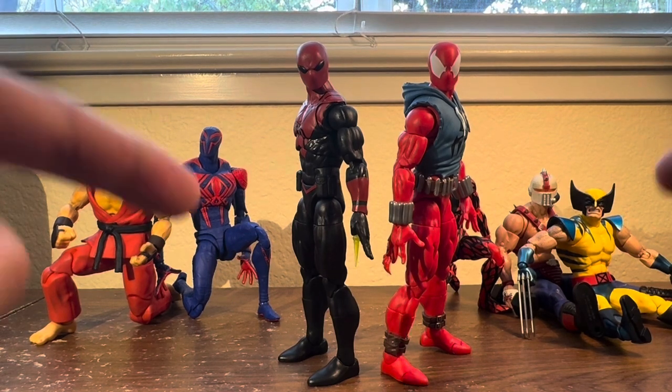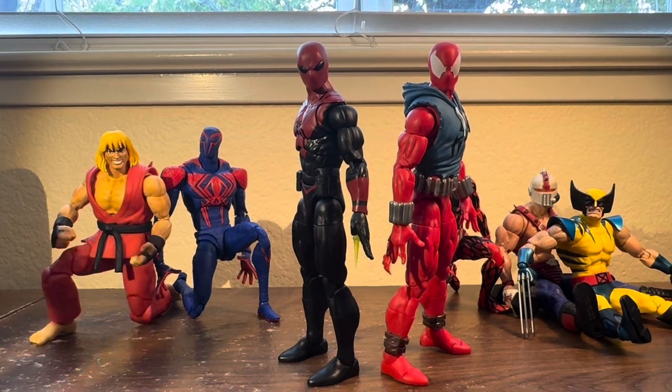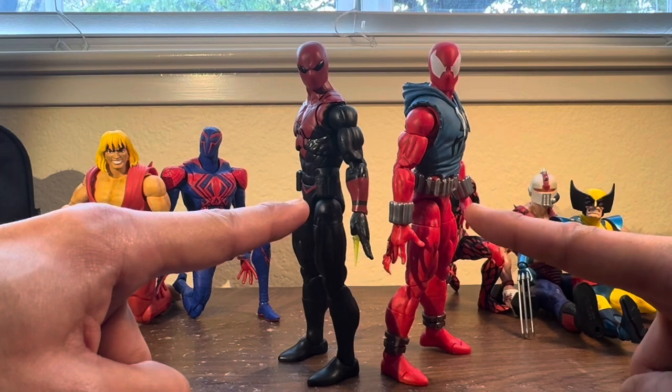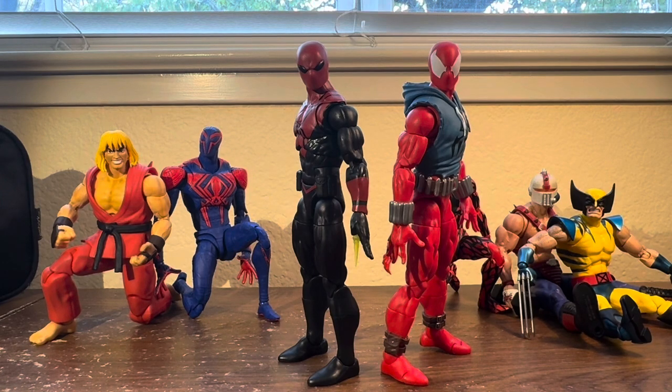I'm going to jump right into the articulation and then stick around at the very end for my final thoughts. I'm currently traveling — I'm on the West Coast staying at my relatives' house and brought a couple of action figures to keep me company. I actually picked these up here in California. I'm originally from New York City, and shout out to New York — we just had a 4.8 earthquake this morning. Thank God not a lot of damage happened, but it freaked a lot of people out.